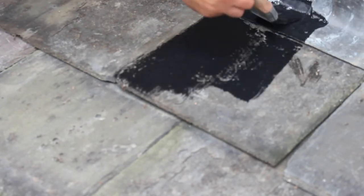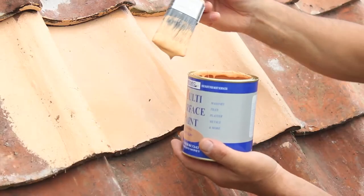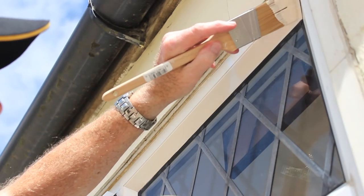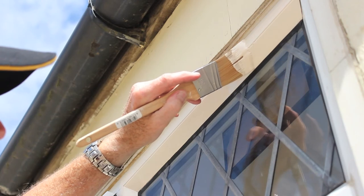And because it's flexible, it's just the job for painting exterior lead flashing or tiles. And if your tired plastic windows need refreshing, multi-surface paint makes the job a breeze.